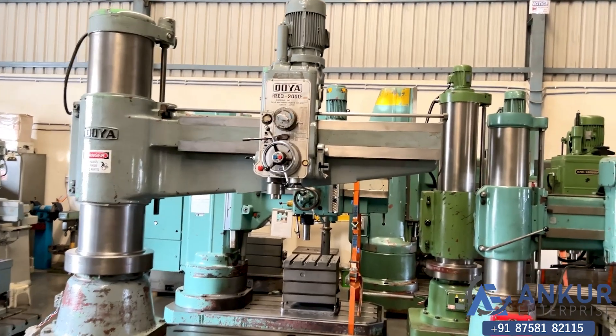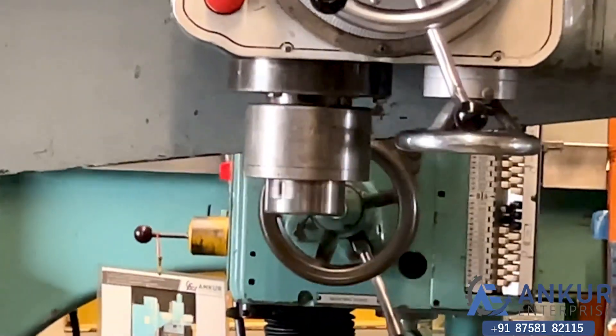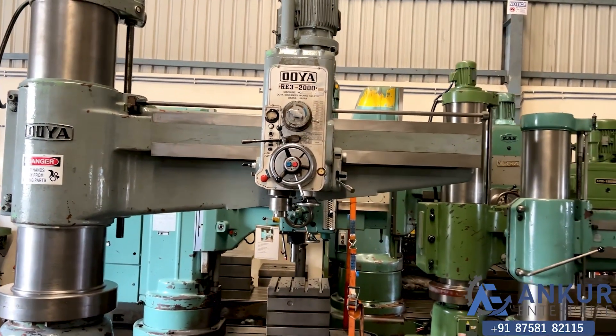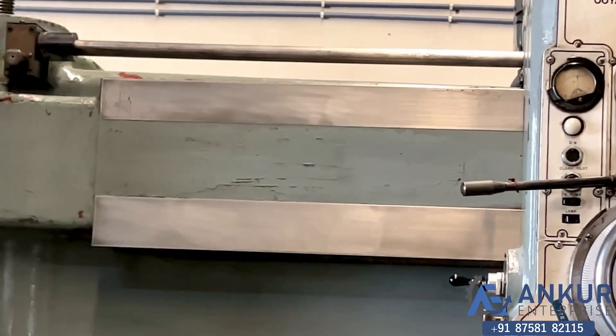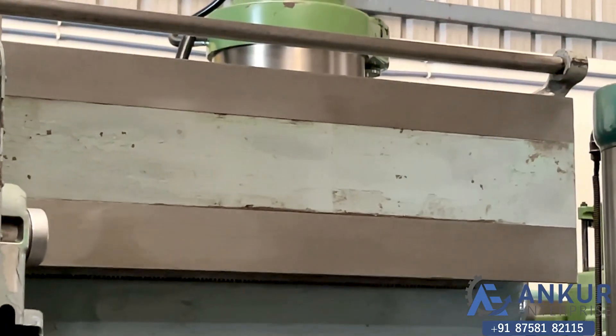Its drilling capacity is 75mm and its spindle taper is MT5. The working arm length is 2000mm. You can see the condition of the slides through which the wheel head slides from one end to another — completely scratchless.